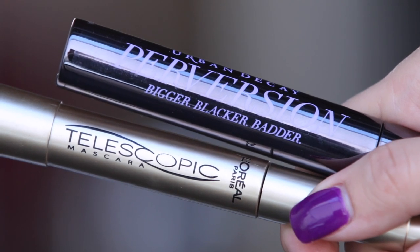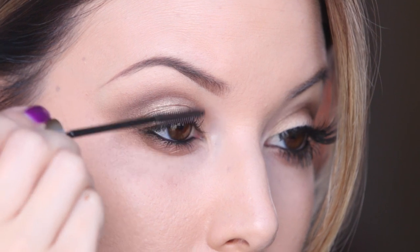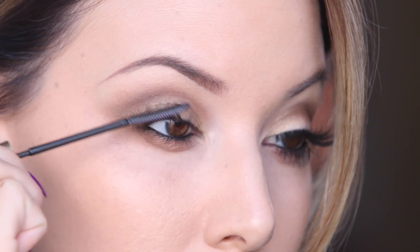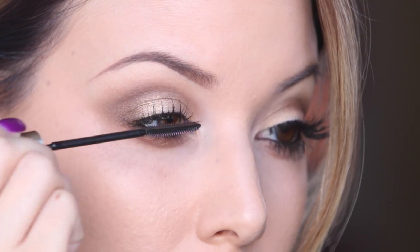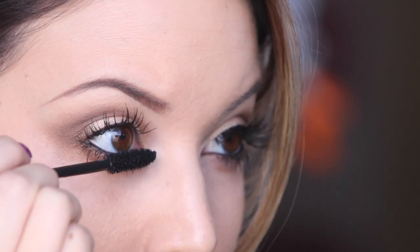So now I'm going to curl my lashes and put on mascara. For my top lashes, I'm using the L'Oreal Telescopic. And then for the bottom lashes, I'm using Urban Decay's Perversion Mascara, which is pretty amazing. If you guys haven't tried it, I do recommend it — it's pretty freaking cool.